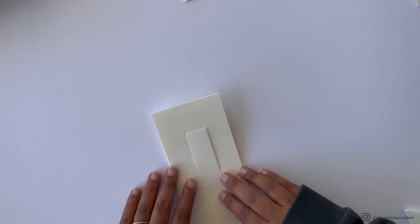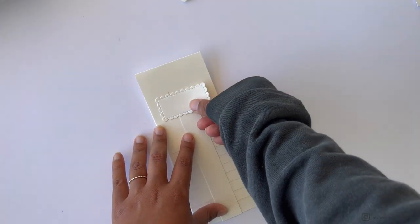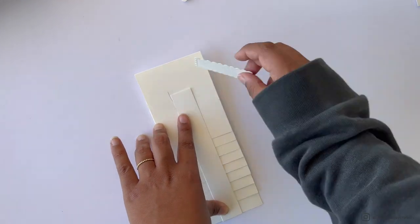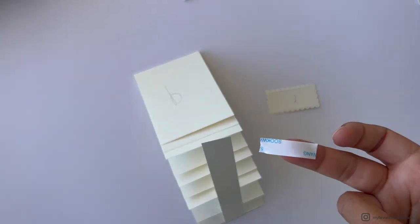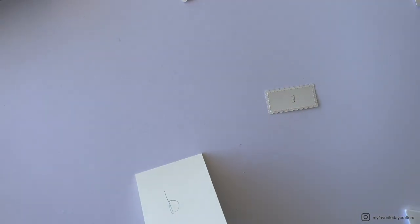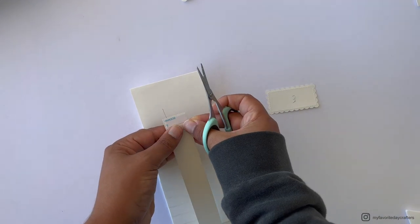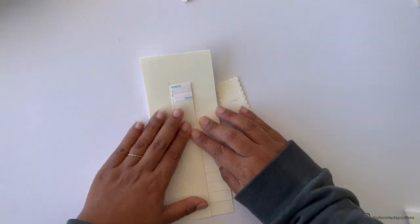For cardstock element E, I used a scallop frame die cut, so it's not cut to the size shown on the cutting guide. The cutting guide gives a standard size you can use if you don't want a shaped frame, but it also notes you can use any shape or frame die cut that fits.